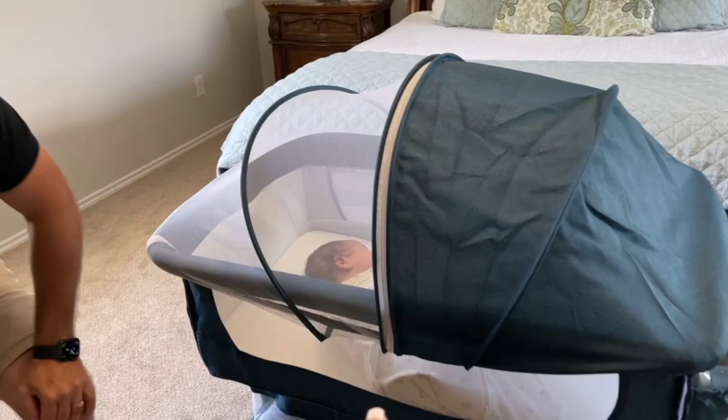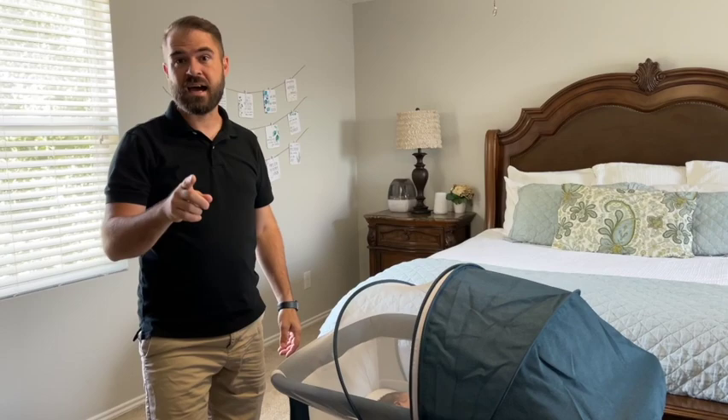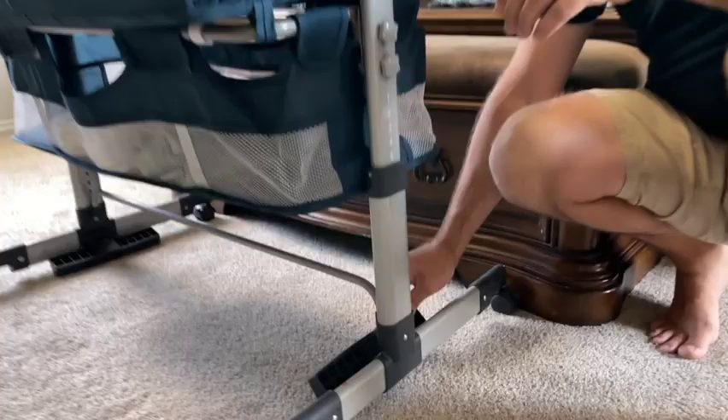The poles that go around the top of the bassinet are still going to stay — they don't collapse in like some cribs where you pull up the whole thing. I'm glad because I can never get those apart or back together, and they pinch your fingers. While I'm talking, Joel is going to show you the three to ten degree rocking angle and how to put it in rocking mode.